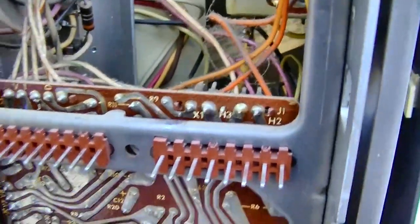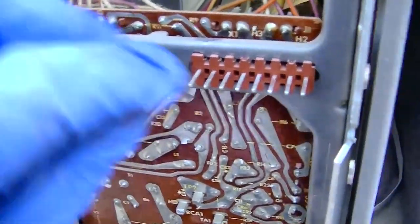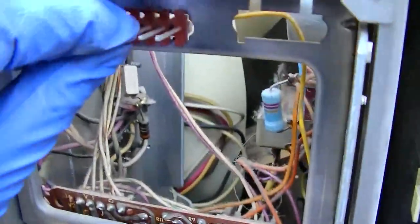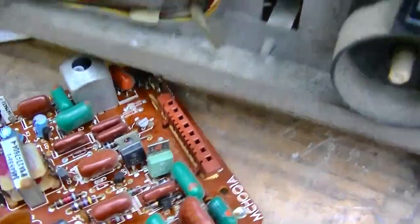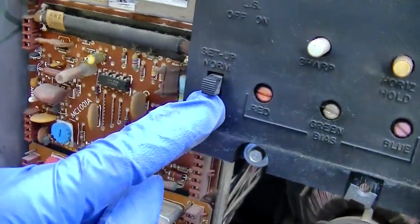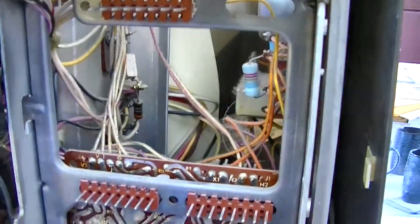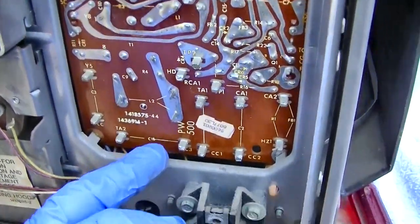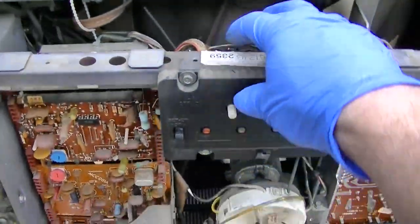That module threads into this one. I'm going to clean these — just use some contact cleaner and a microfiber towel. I don't want to screw this up. I'll clean the female side too and spray some contact cleaner in there. Those contacts have all been cleaned. I'll take these screws out here.